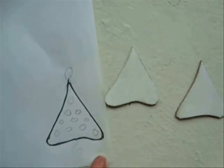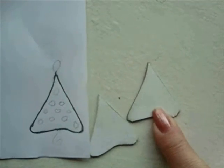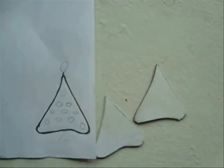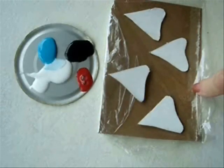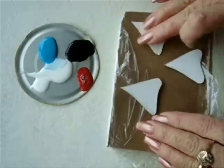Draw a Christmas tree shape and cut it out of a cereal box. I have two layers of cereal box glued together here. Place your cardboard cutouts on a plastic — I've just got them on a plastic sandwich bag here.